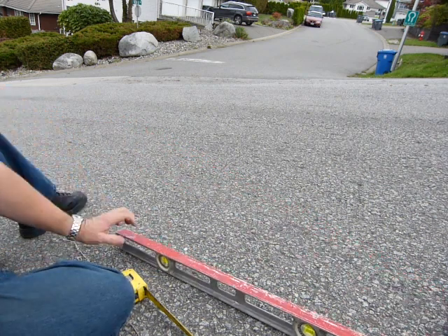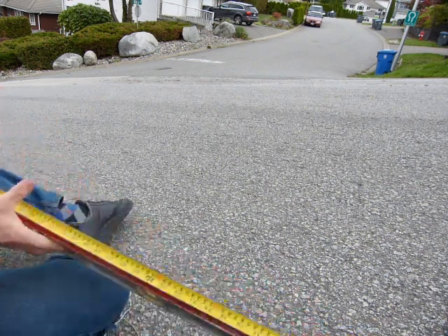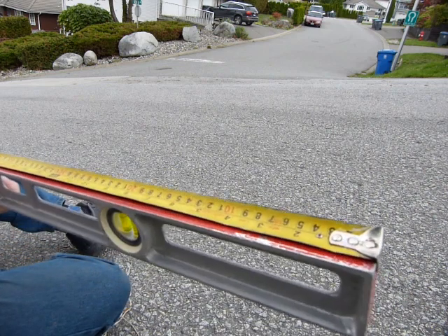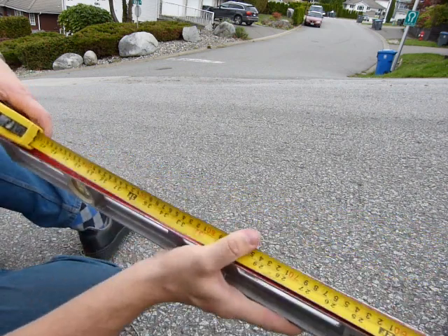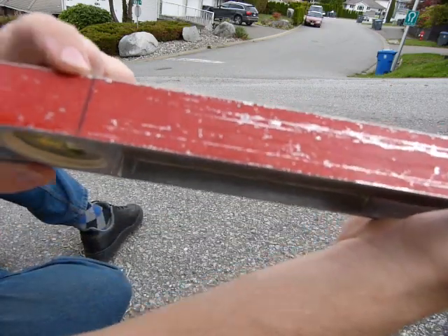What I've done here is hook the end of the tape to the end of the level, and I have measured exactly 100 centimeters, which I've marked on the level here.